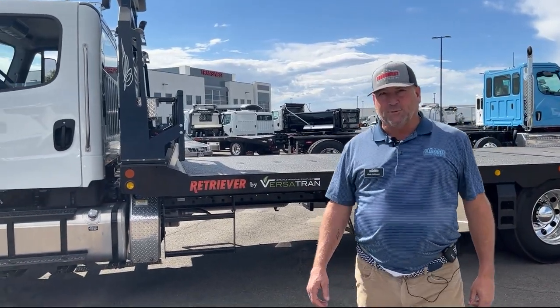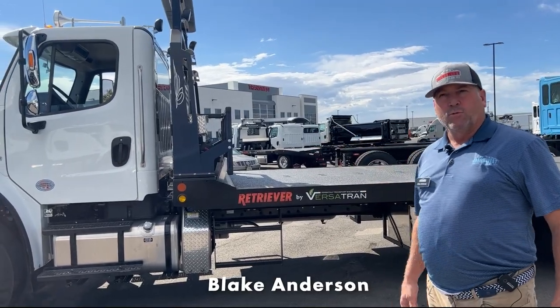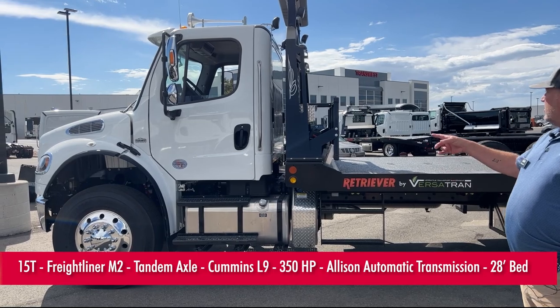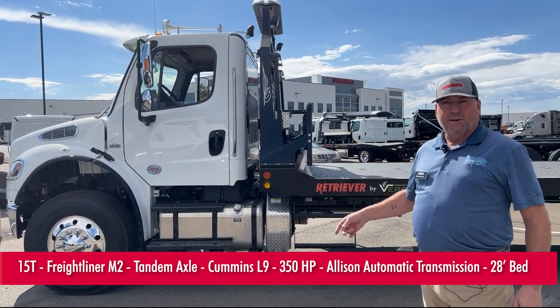Good morning, Blake Anderson, TransWest Trucks. We're going to talk about our new Versatran M2 Freightliner, tandem axle, Cummins engine L9, 350 horsepower, Allison transmission.